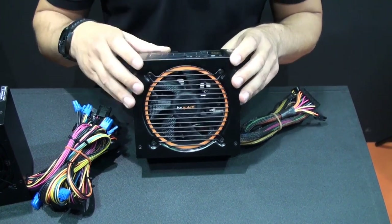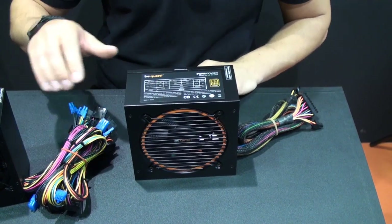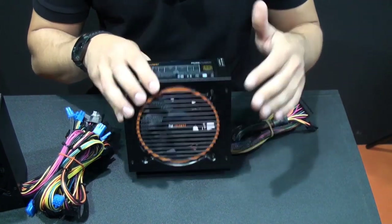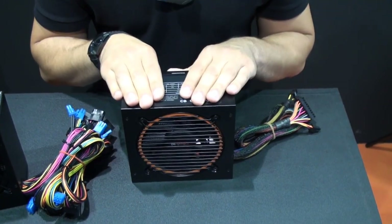The interesting part about this new series, which I personally like very much, is the price difference. You only have to pay $10 more for this series and you get cable management, a better fan, and a higher certification. It's going to launch in September, so stay tuned.